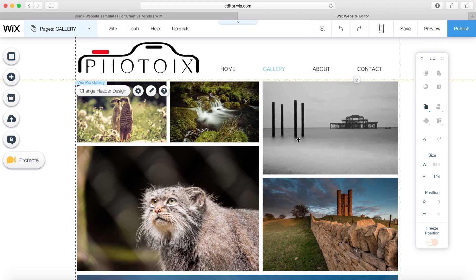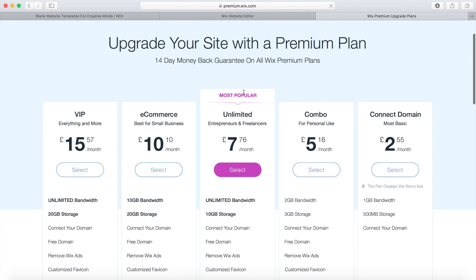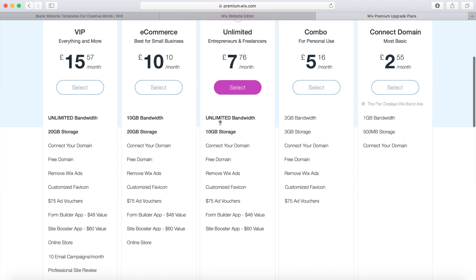This was built using the free package from Wix, but you can upgrade to paid packages. If you click on upgrade you can compare all the different plans on offer. Their most popular is the unlimited plan at $7.76 a month — you get unlimited bandwidth, 10GB of storage, the ability to connect your own domain name, a free domain name, ads removed, and $75 worth of Google Adwords vouchers. You also get a form builder app and a site booster app.